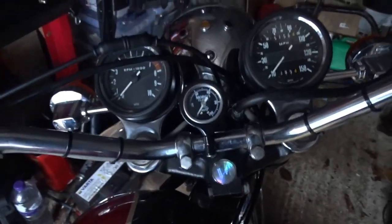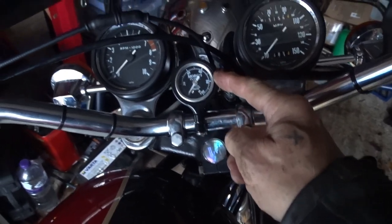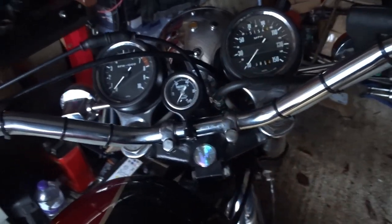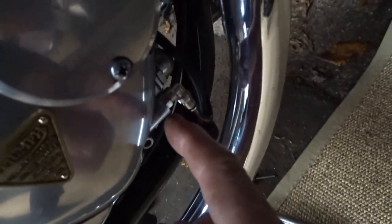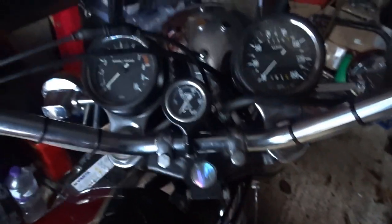Morning all. I've added an oil pressure gauge to the bike — and on these old models, this is the connection down there, you can see that, the tube comes up into the oil pressure gauge.